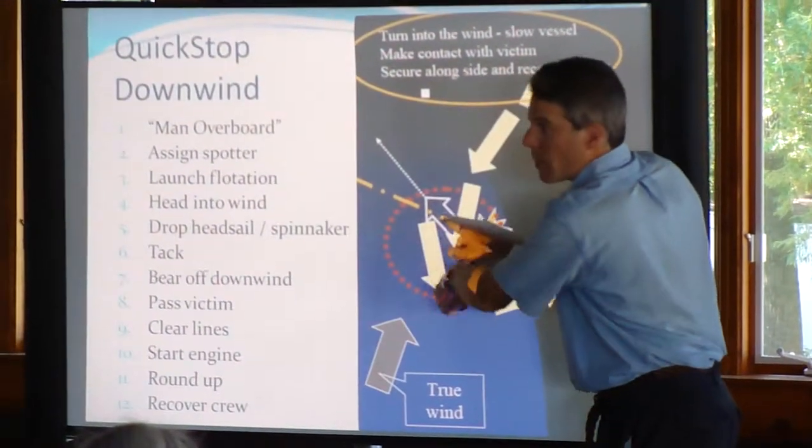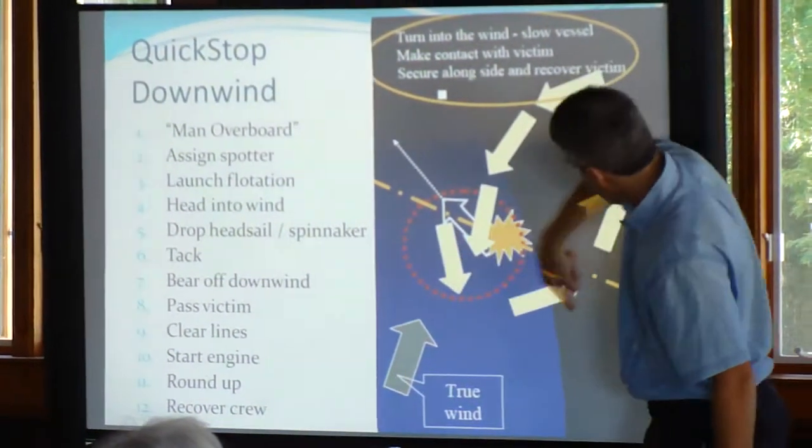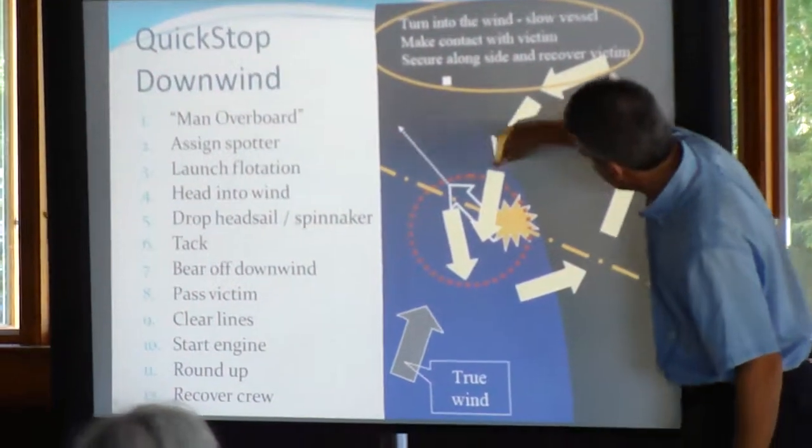Okay, the person falls overboard — spot it, call everything out, tack the boat and back down, mid-ships, and then turn it back and then take it out.